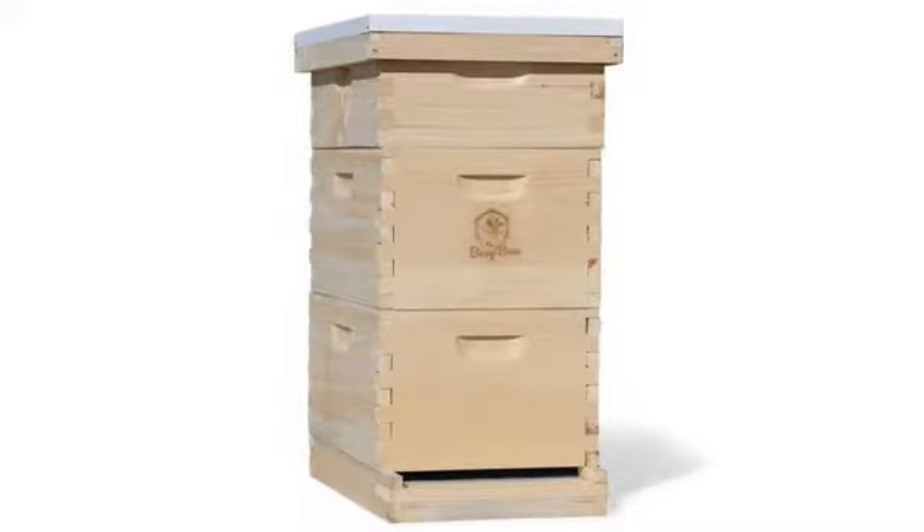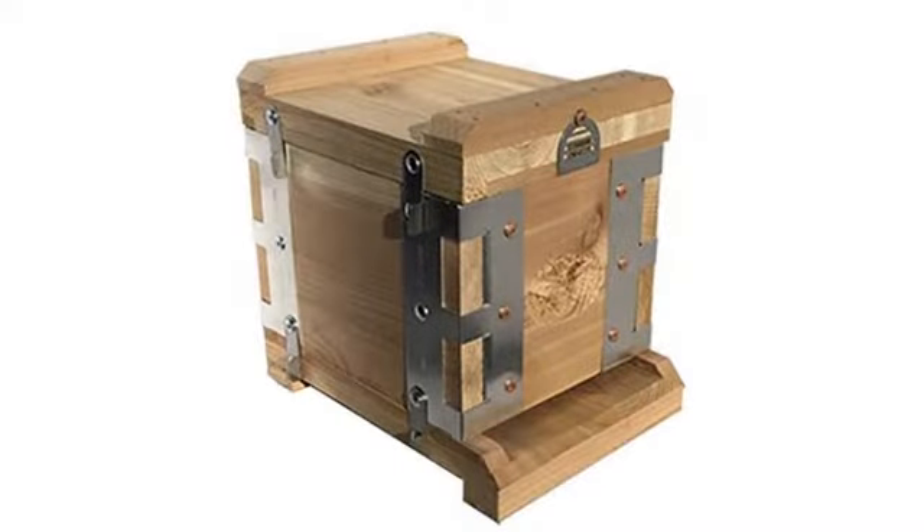That is a great product. I will recommend everyone to get this smoker — they are a very honest company. It seems to be fine; a little small and doesn't smoke very long because of the small size, but it works for me with three hives.